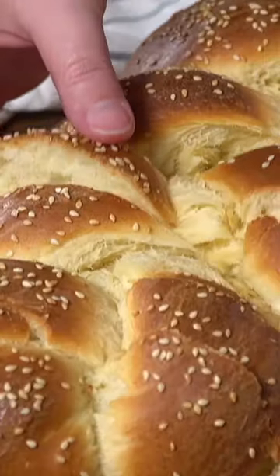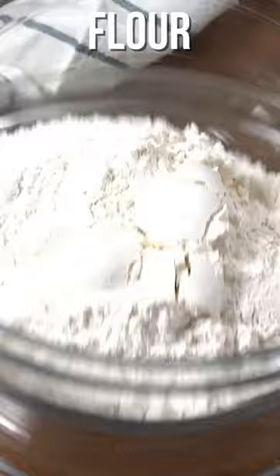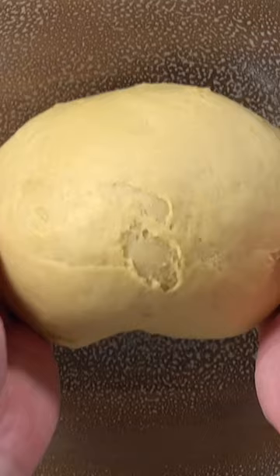Perfectly rich, fluffy challah bread is easy to make at home with just a few ingredients. Once you get your yeast going in some warm water, all you need is all-purpose flour, seven large egg yolks — that's right, this is what makes it rich and gives it that beautiful golden hue — a little bit of salt, and some extra virgin olive oil. Only the good stuff here.